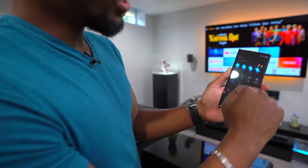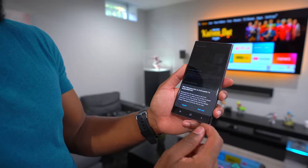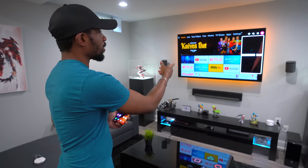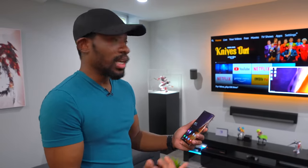Now with the Samsung Galaxy Note 20, you can do all that wirelessly with just a smart TV — no cables needed. All you do is drag down the notification bar, swipe over, hit DeX, and it'll find a compatible TV. It found my LG TV right in front of us and it's starting up — you can see it's just popped up right there.